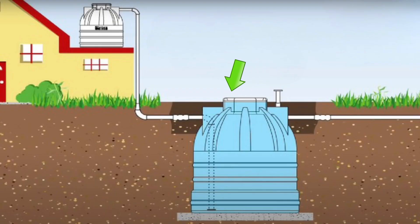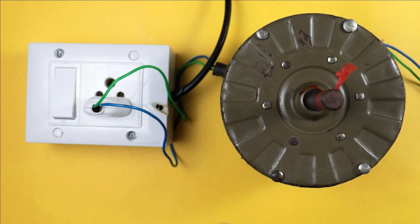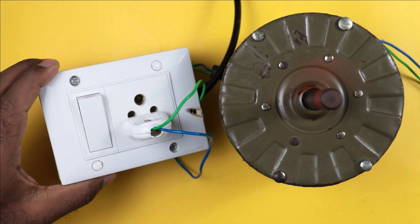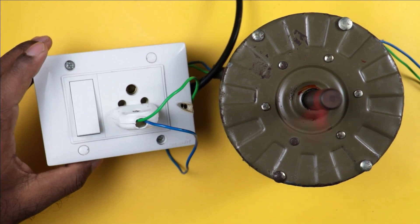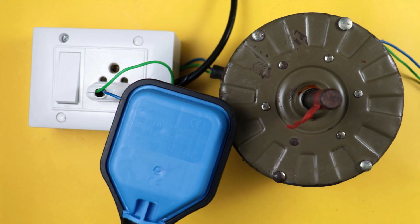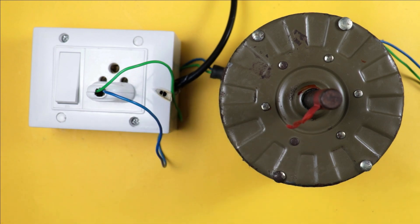In our home, from an underground tank to fill the water level in an overhead tank, we normally use a motor of half HP. To turn on this half HP motor, we connect the cable of the motor with a socket, and by turning on the switch, we turn on the motor. In this video, I am going to explain how to do the connection of a float switch along with this existing motor connection.